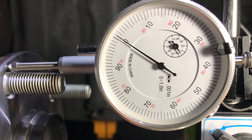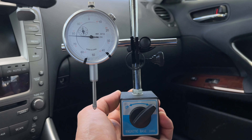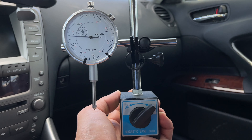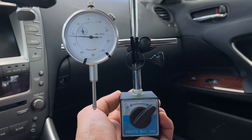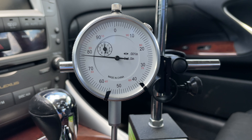To measure run-out, we are going to use a dial indicator tool. There are two most common types of dial indicator tools. The first one has a mount with a magnetic base. The second type uses a clamp-on mount that can be attached to the car somewhere near the brake rotors. I personally got the one with the magnetic base. I think it is a little bit more stable and provides more accurate measurements.